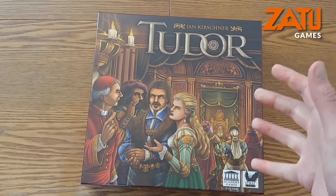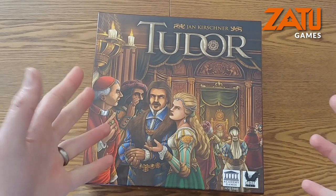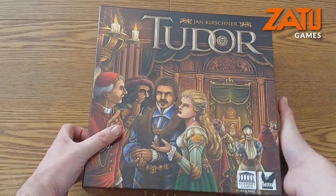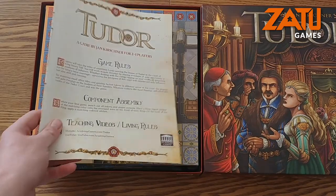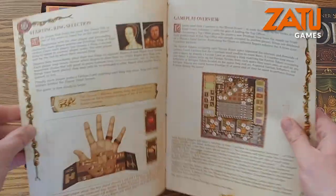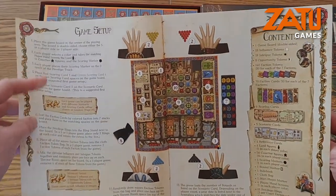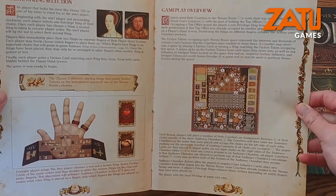There's no cellophane on this because it is already opened, and I have punched everything already so you can see what the game box looks like. Obviously when you get this for the first time, you'll have to do all the punching yourself. So we have a rulebook, and this is quite a thick rulebook that has everything in it that you need. You start off with game setup and components, which is really helpful.